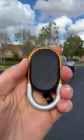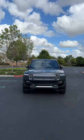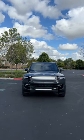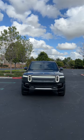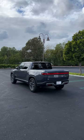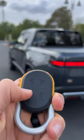Hey crew! This is the key to that Rivian R1T. Let's see how it works. Starting with unlock. Now to lock it. Did you hear the Mountain Blue Jay tweet when you lock it?